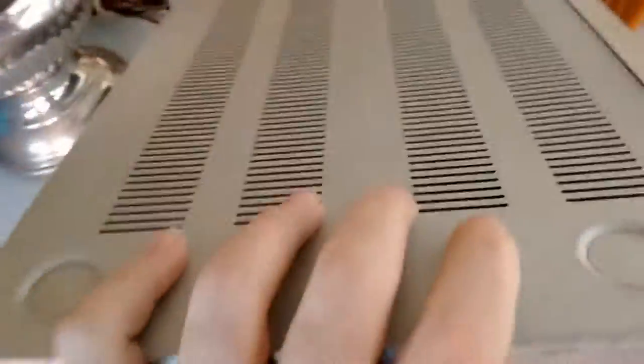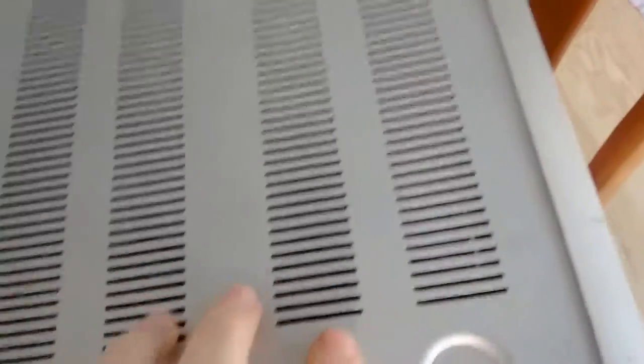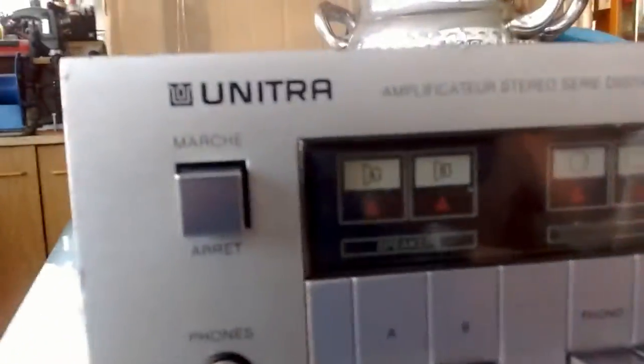This thing is really really heavy. Let's take a look at the device and see if the feet are still all there — yes they are. They're plastic though, not rubber. Well I guess that's good because they don't decompose. My cat wants to go outside.